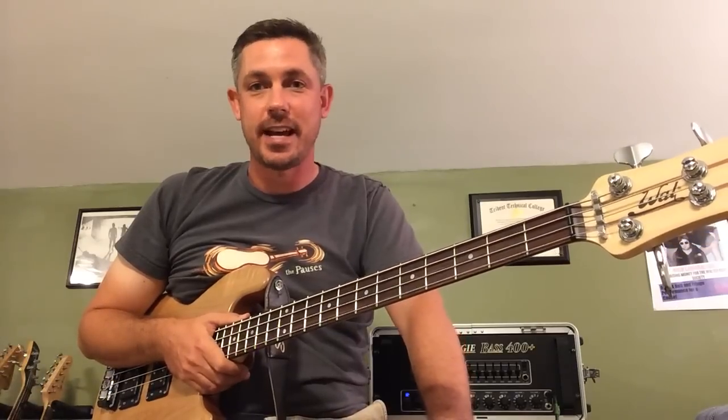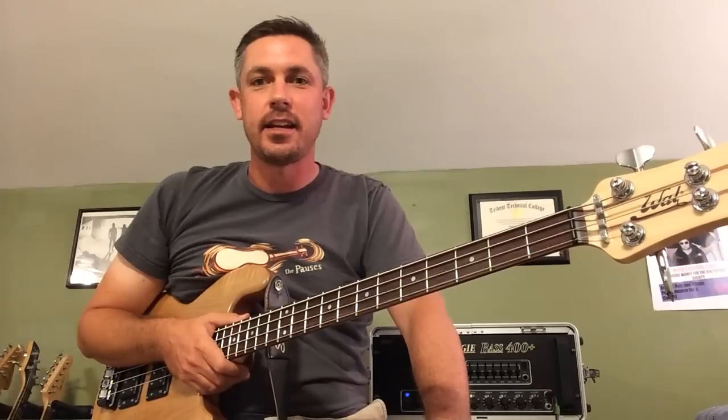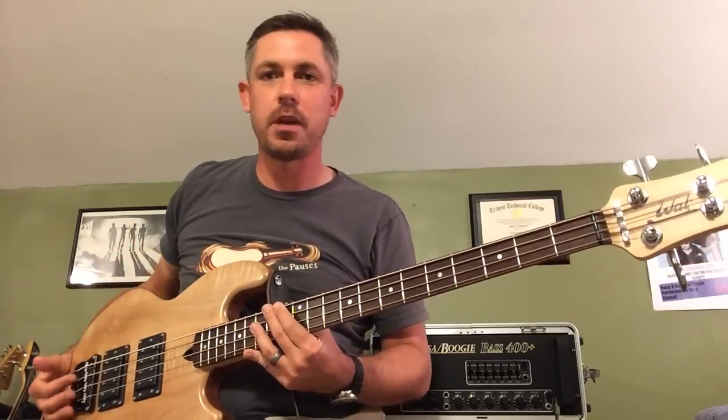Hi, my name is Jim Kernodle and today I'm going to demonstrate my Wall Mark I bass for you. I got this base delivered last week. It is a brand new Wall Mark I bass with a standard figured maple top.